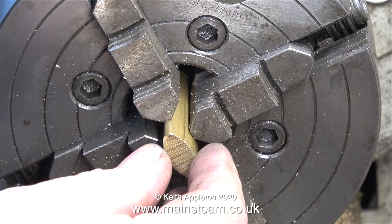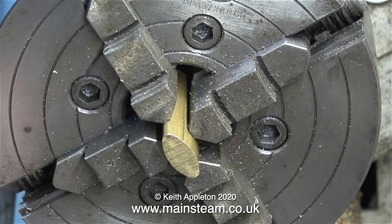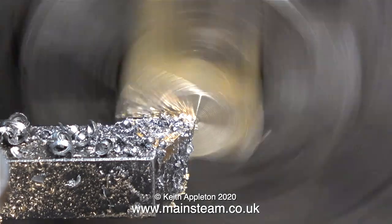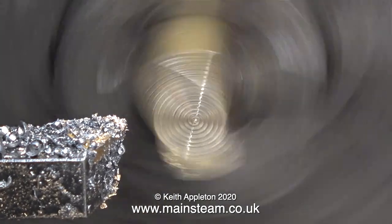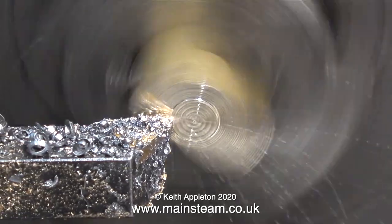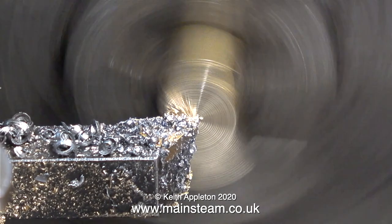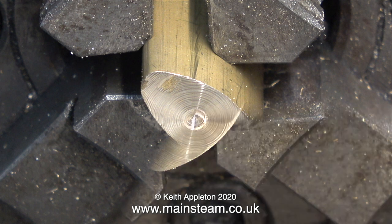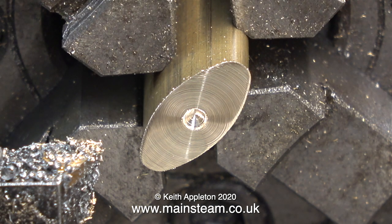For this job I'm going to use the four jaw chuck, and the first thing to do is to fit the piece of brass into the chuck and centralise it. I've tried to align the brass casting in the four jaw chuck completely by eye and get it right first time, but it's not going to work out like that. Have a close look at this next clip — when I finish the light facing you can see clearly that it's not centralised properly. The pip in the middle and all the lines show you exactly how far out it is. So with a little bit of adjustment on the chuck jaws and another facing cut, it now looks correct.